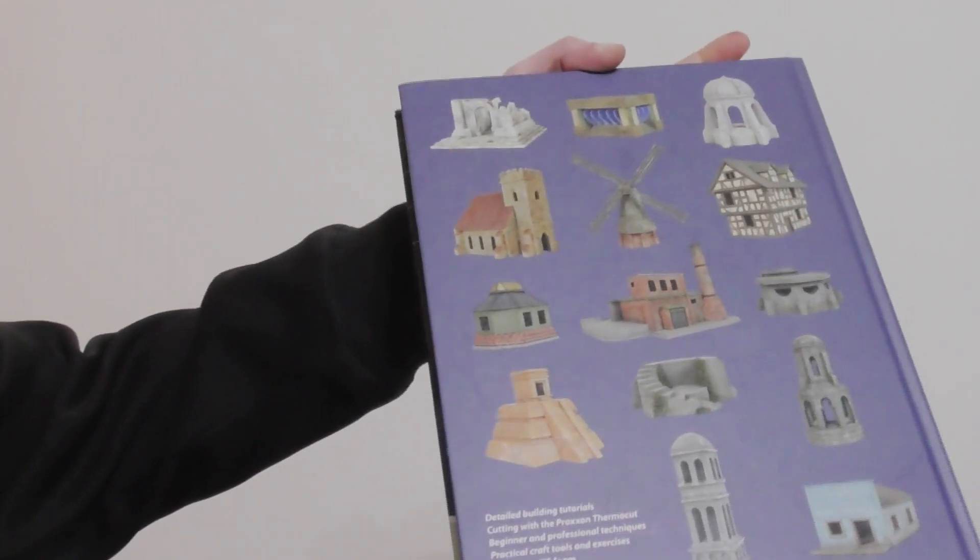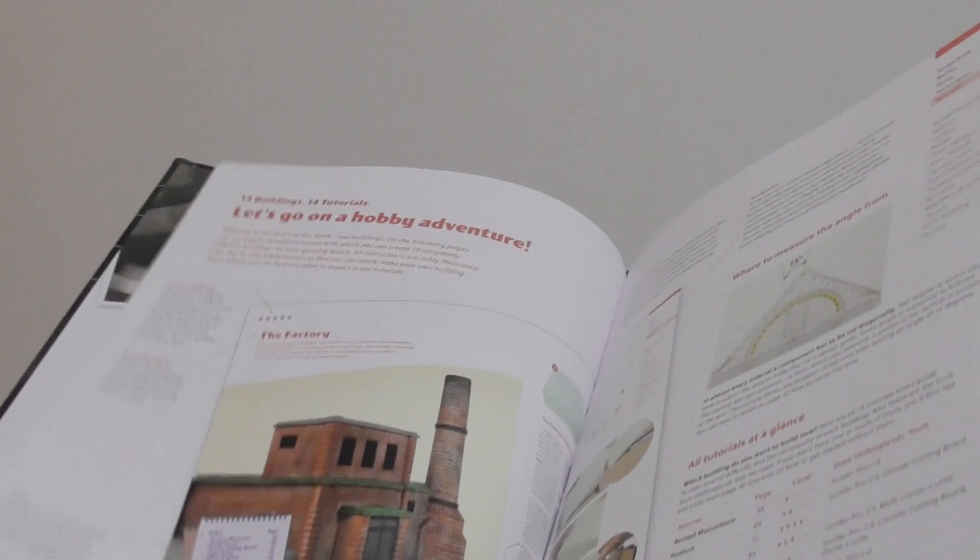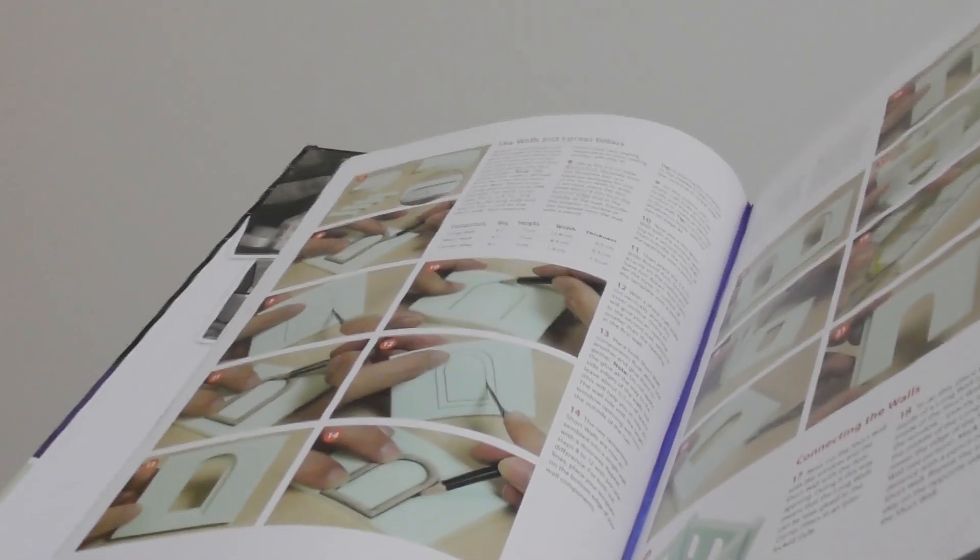Let's start from the obvious. The book looks beautiful — excellent full color print, stitch binding, and a bookmark ribbon, which in my opinion every single book should have. But if you're thinking of buying this book, you probably don't want to use it to decorate your shelves, so let's have a look inside.